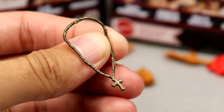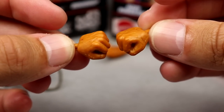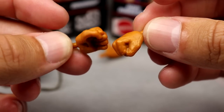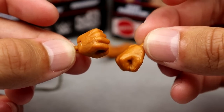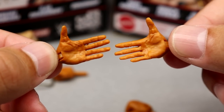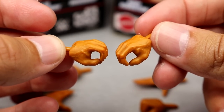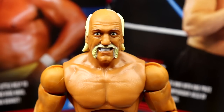Outside of that, you get interchangeable hands: the signature fisted hands in Hulk Hogan's tan color, the open crowd-pumping hands, and of course the mic-holding hands. That wraps up his accessories.